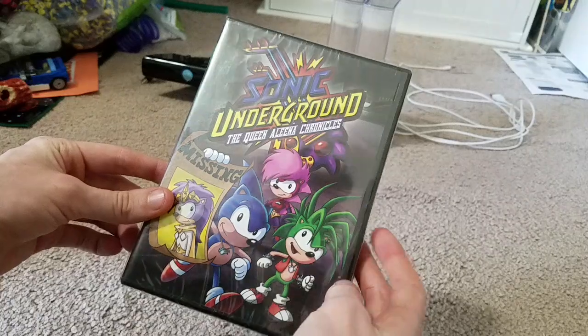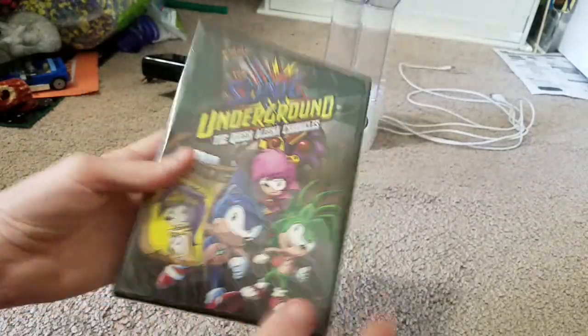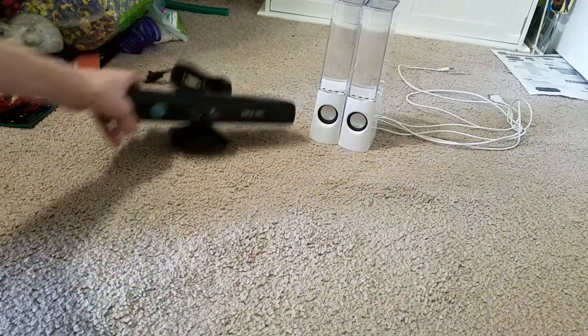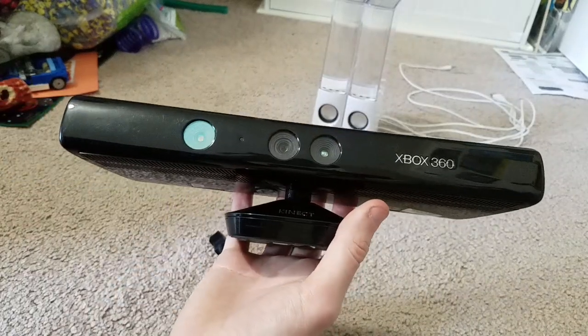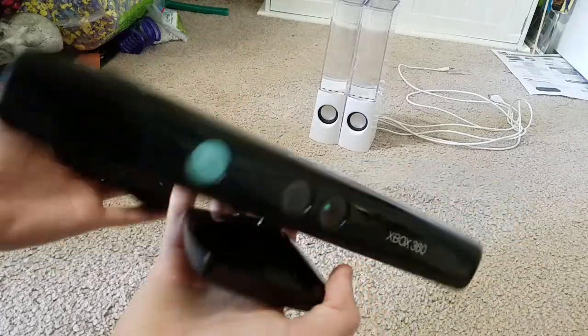For my DVDs, I found a Sonic Underground DVD — The Queen Alina Chronicles — which has four episodes. I'm collecting Sonic DVDs now and this one is sealed, surprisingly, which is cool. I finally found one of these — it's an Xbox 360 Kinect. It has a USB adapter so I'll plug that in and see if it works. These were only five bucks, which is why I bought it.